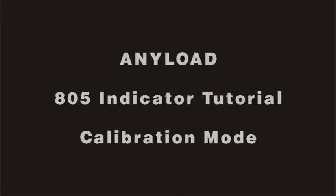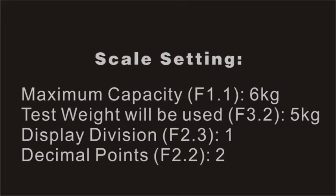For this demonstration, we will be using a maximum capacity of 6 kg, a test weight of 5 kg, and the display division will be 1, and the decimal point 2. The closer the test weight is to the maximum capacity, the better the accuracy.